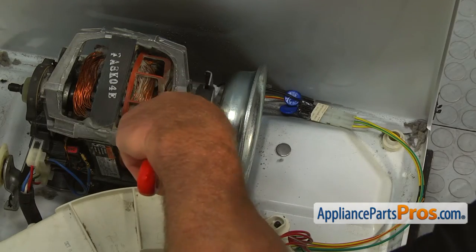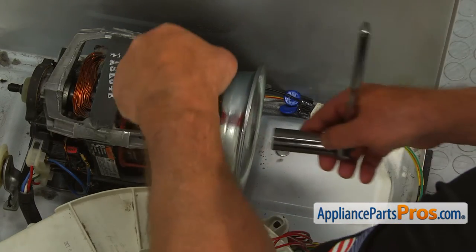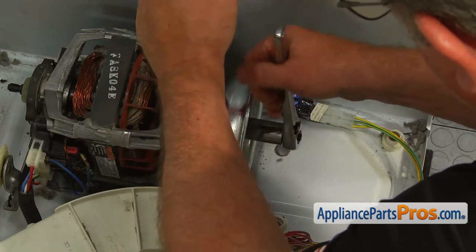Using the 11/16-inch socket wrench and the adjustable wrench, unscrew the flywheel nut and remove the flywheel.